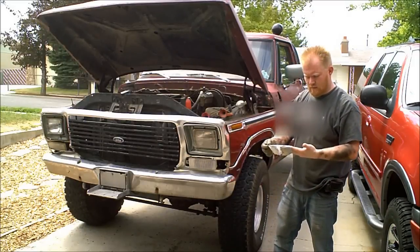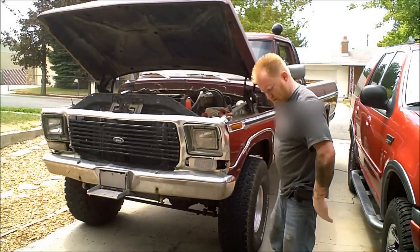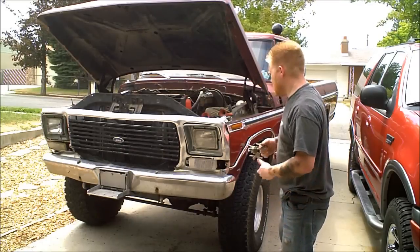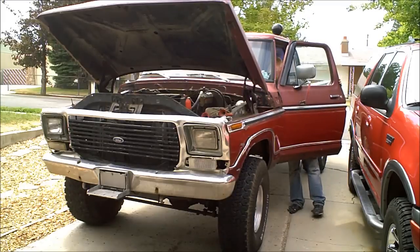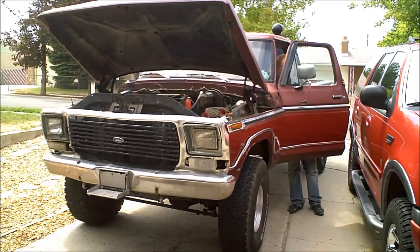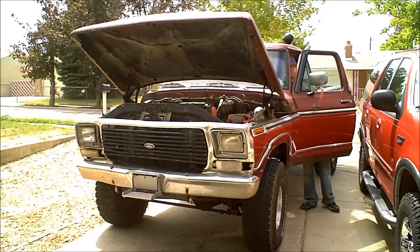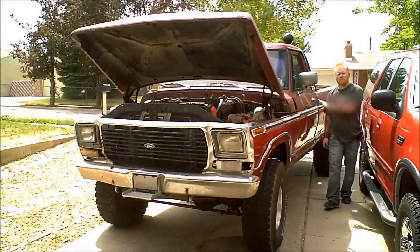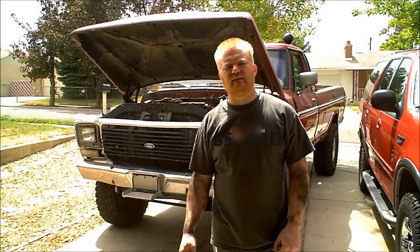Let's fire her up. The nice thing about wearing gloves - you always got clean hands. Look at that. There you go, guys that give me crap for wearing gloves. Fire her up! There you go guys. If you haven't already, click the little button up there and subscribe. Thanks guys, see you soon. Bye.